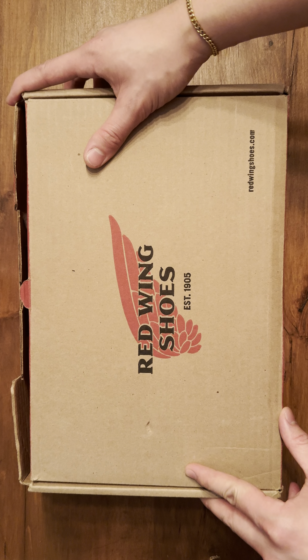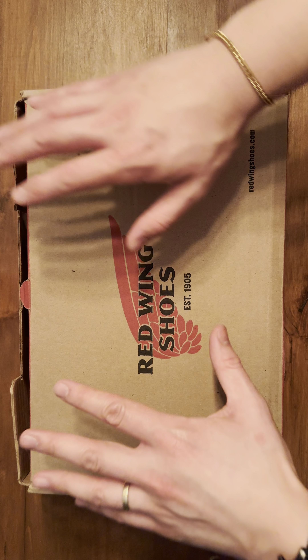Hey guys, Tech and Cloth here again with another video — unboxing the Red Wing 1907 in the Rough and Tough Copper. Been waiting forever for these boots. Browns locally was able to find me a size 10, which is my correct size in these boots. Let's go ahead and take a look. Not much to the packaging, simple wrap — and here are the boots.